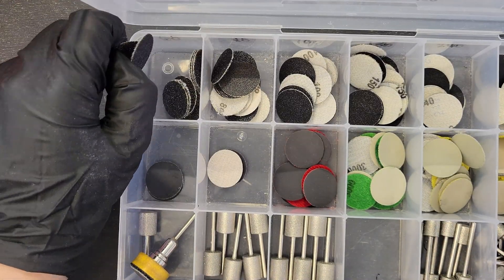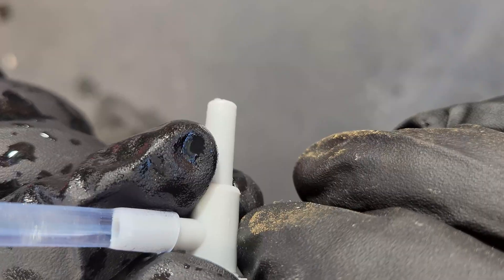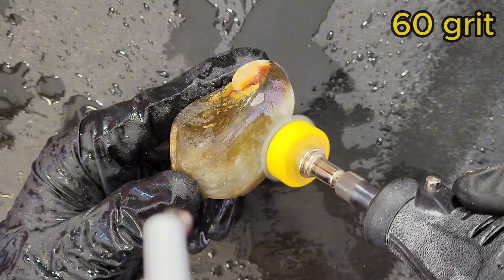They wanted to keep as much size and material as possible, so I skipped the diamond drum and got to work with the silicon carbide sanding discs, starting with 60 grit. You can find links for all the tools we're using in the description below.